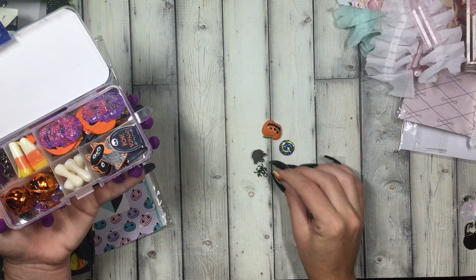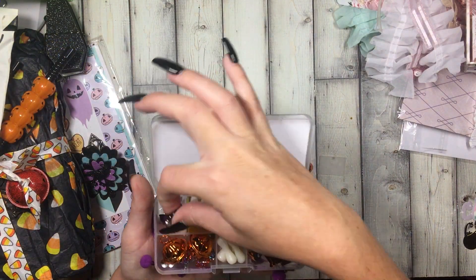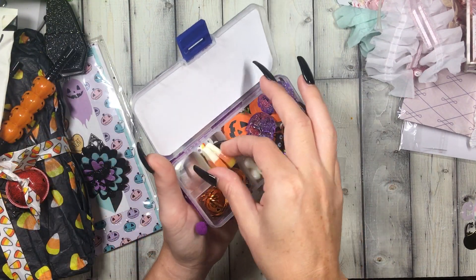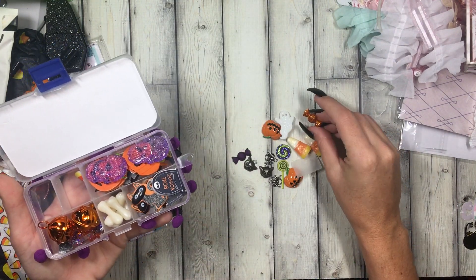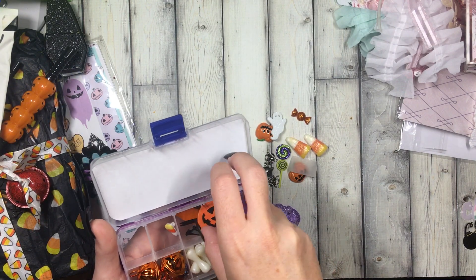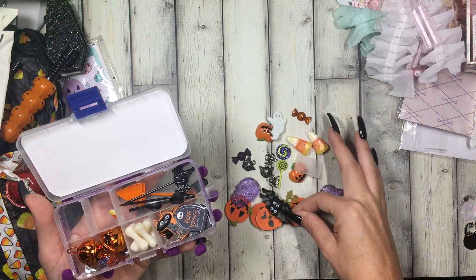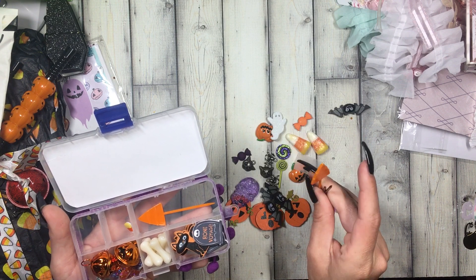These little bat, witch, spider, owl charms — how cute are these? These are perfect for embellishing, or adding to a tassel. These candy corns, look at these little candies! A little ghost. Oh, these are like little wood pieces — these skulls, oh they're stickers! How cute are these little bats? And we got little picks shaped like spiders and candy corns.